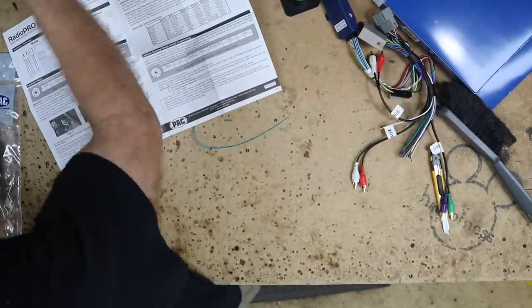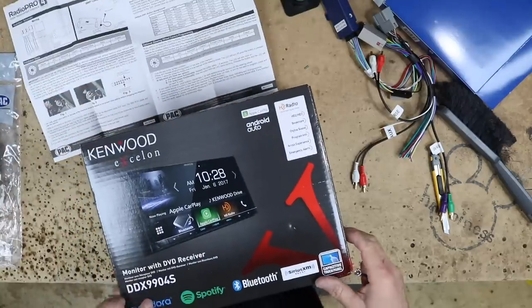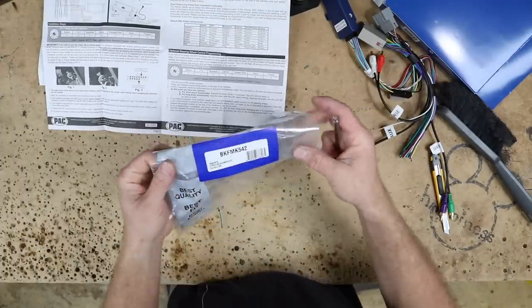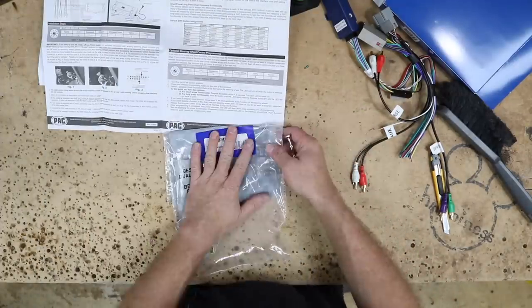You're asking what Kenwood are we going to use — for this one we're going to go with the 9904S in the dash. We're going to be using the BK-FMK542 for a dash kit.